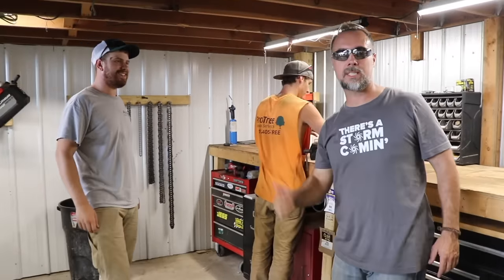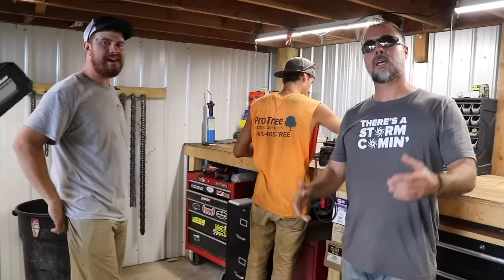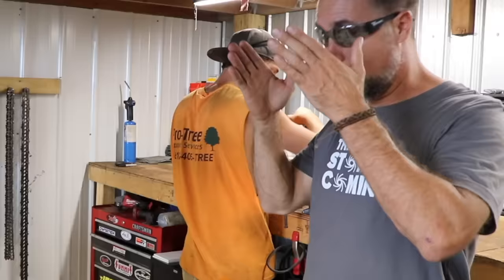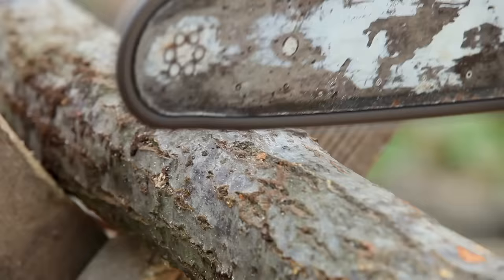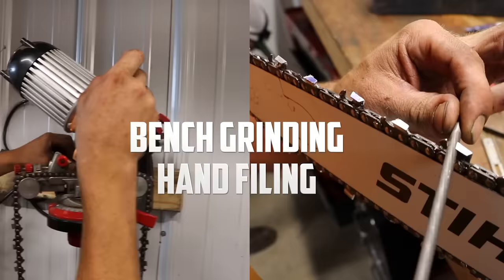Hey guys, we're in the shop with Wes and Tanner from ProTree and we are going to show you the right way to sharpen a chainsaw blade. These guys run a tree service. They know how to do it and they'll show you the two typical ways — bench grinding and hand filing.